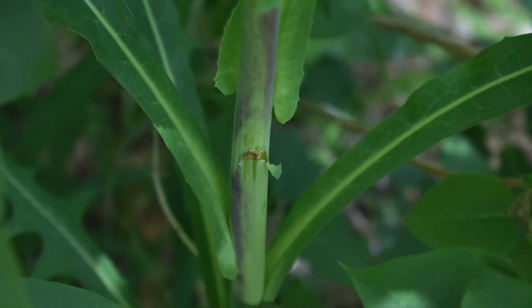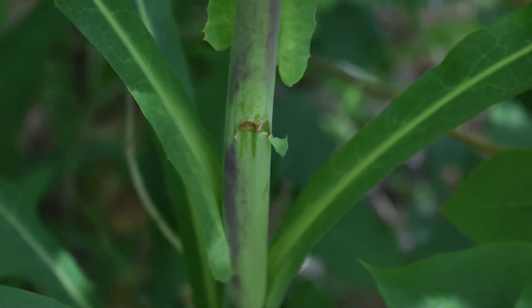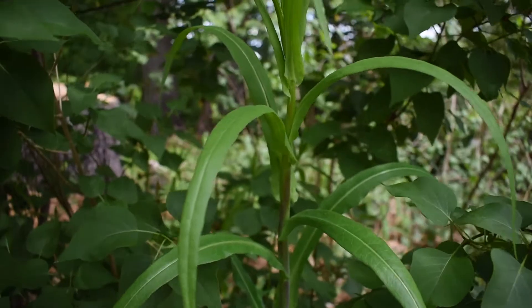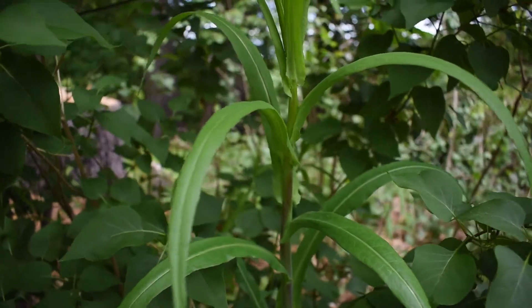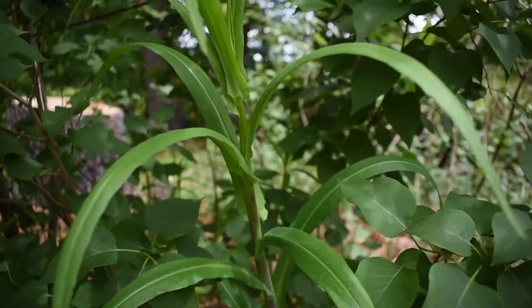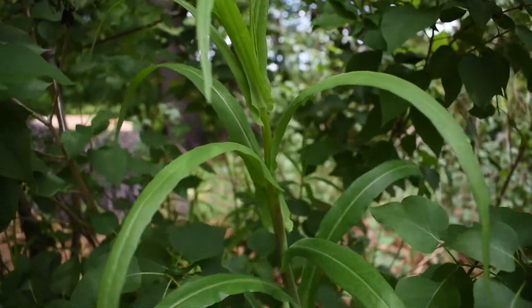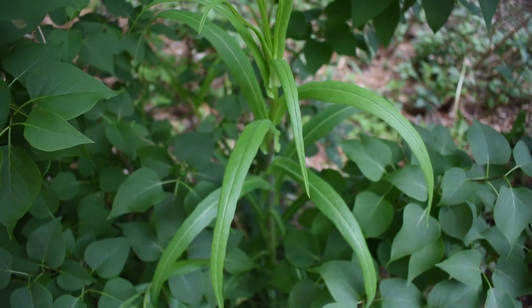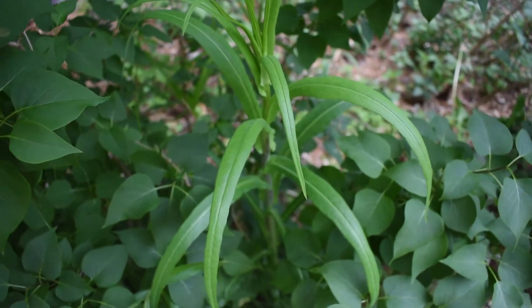When you look at the structure of this wild lettuce, it will have a purple stock going down — a nice thick, rustic, strong stock to hold it up. This plant, like all lettuce, can grow about three to six, maybe even eight feet tall.